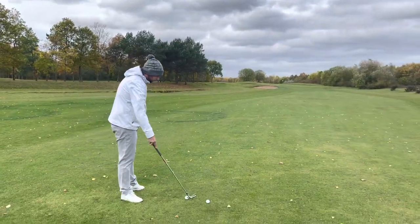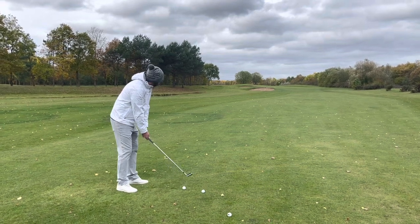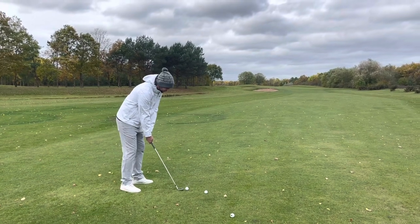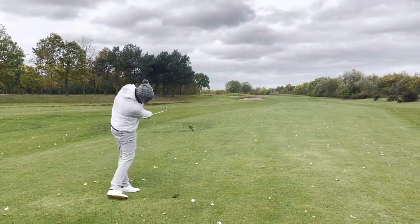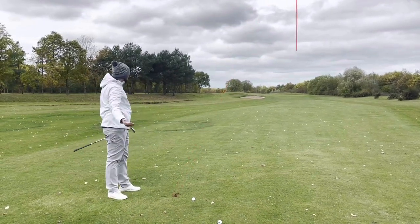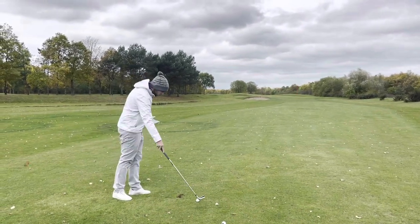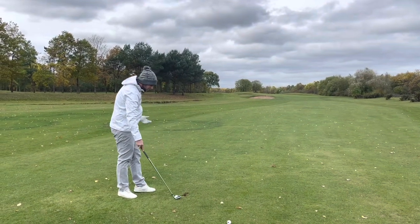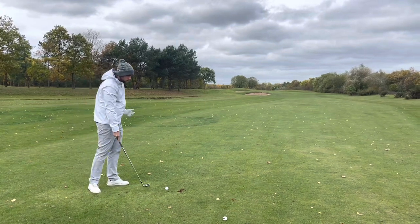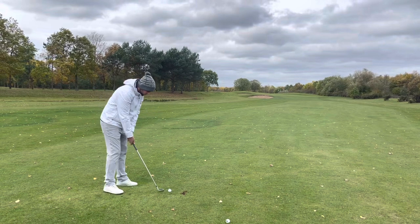Let's go — 144 yards, I'm going to try and flight this in mid-flight, a little bit back in the stance, just a normal shot. Nice. Launched exactly what we would expect. It did launch a little bit right — that was more me than the golf ball. Good divot, good contact. It went exactly what I'd expect from a golf ball I'd be using. Would I change to that golf ball? Yes, I would. The cover might be something we debate.